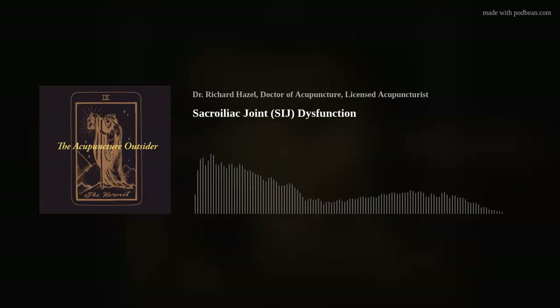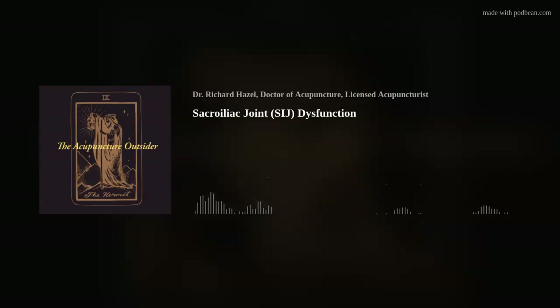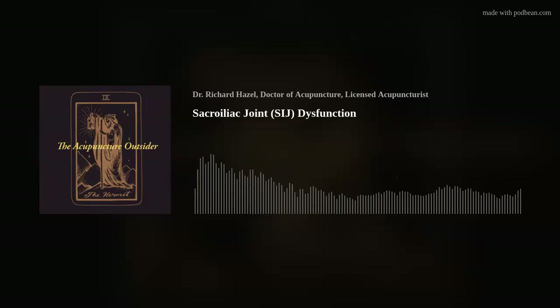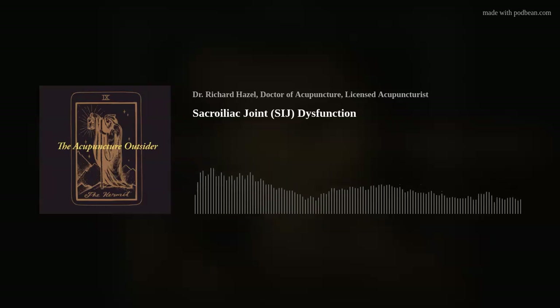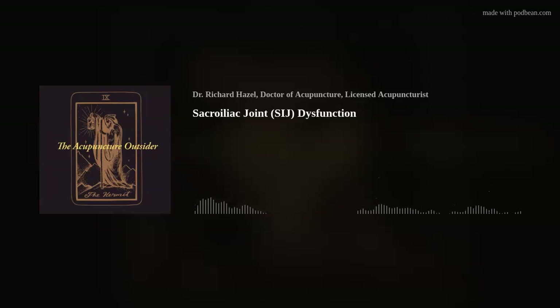Dr. Vladimir Janda was very aware of the SI joint. He knew that the neck, the SI joint, and the plantar surface of the foot had the most proprioceptors, and that is very likely why he would say that all issues start at the pelvis.